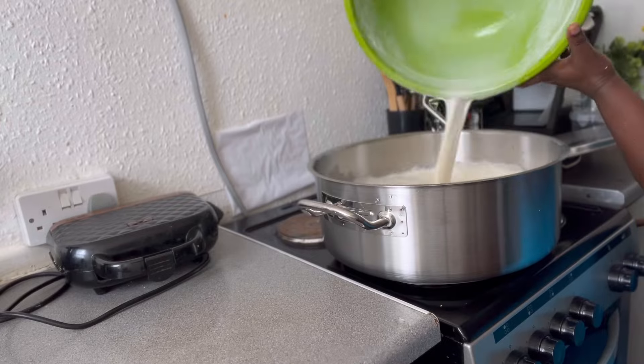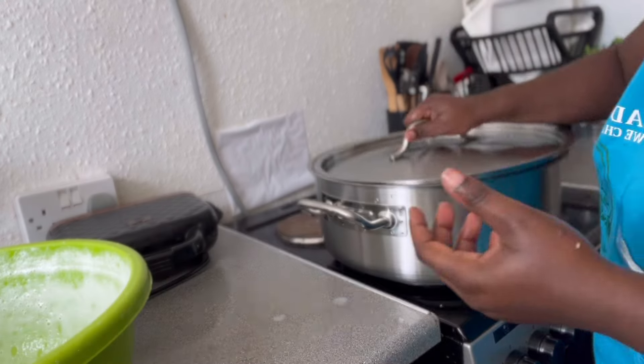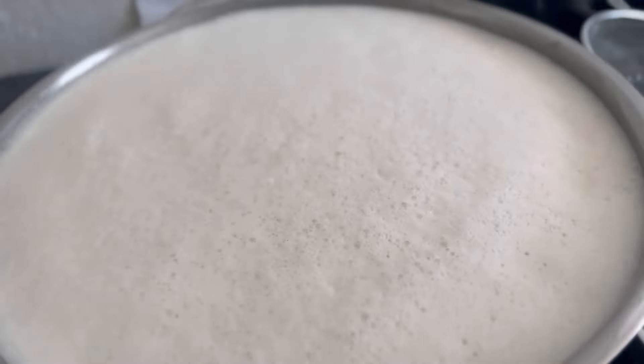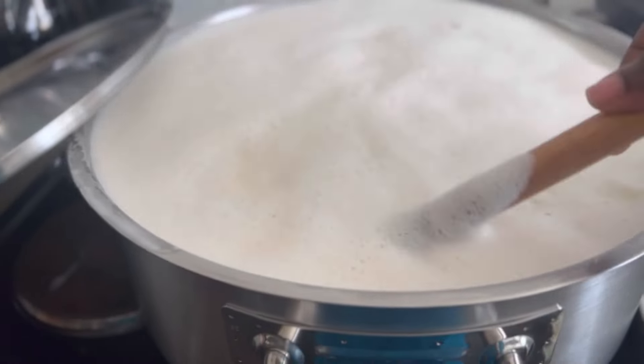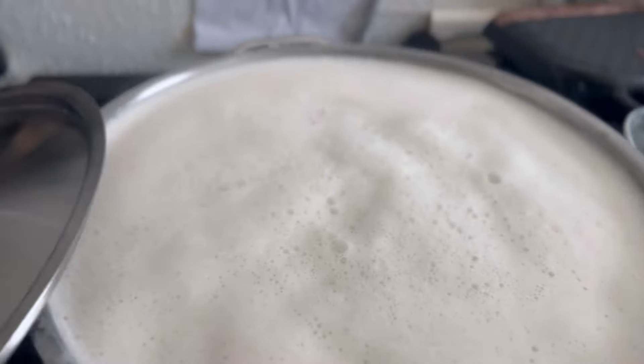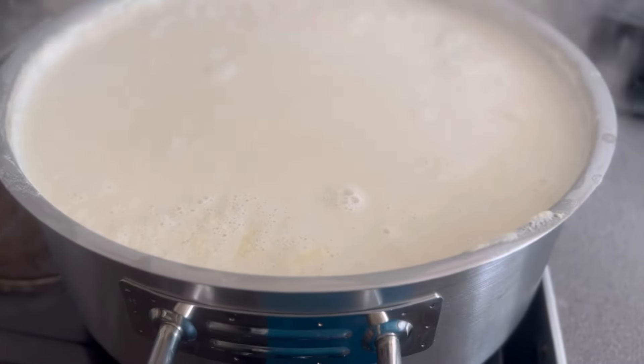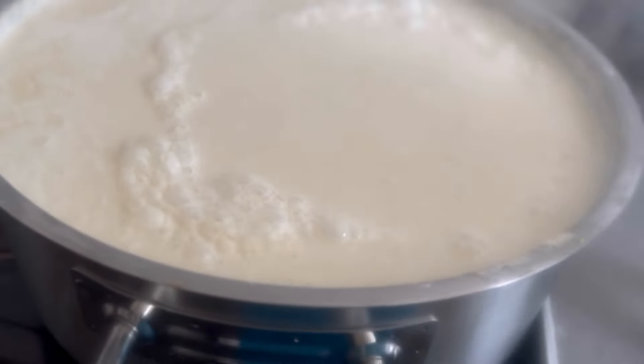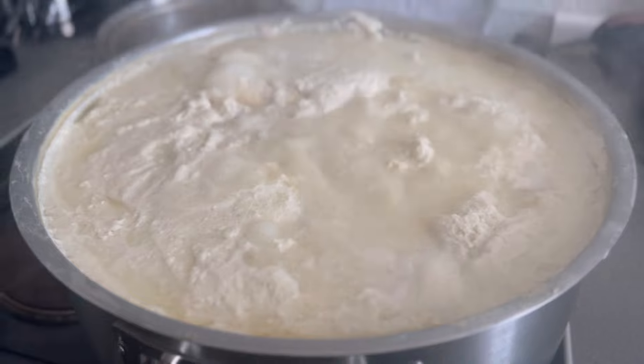After blending, I sieved it. After sieving, I put it in my big pot and allowed it to boil. You keep checking from time to time so it doesn't overflow and pour on your cooker or on the floor.